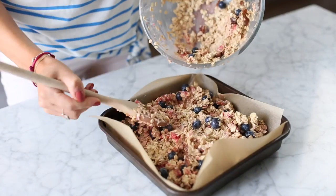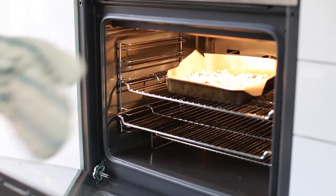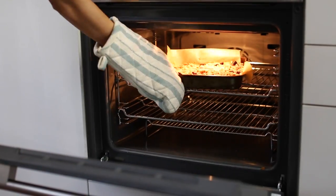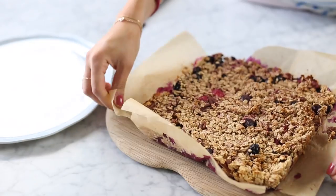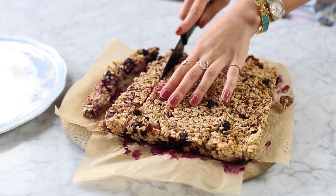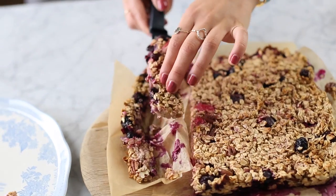Then I pour that all into my tray, flatten it out with my wooden spoon, and here is where I would add the desiccated coconut. Then I pop that in the oven for 20 minutes. It takes about 20 minutes to cool down as well, and you can put it in the fridge if you want it to cool down faster. I'll normally make this recipe on a Sunday so that I have the bars throughout the week to eat, and I just slice them up nicely and put them on a plate.